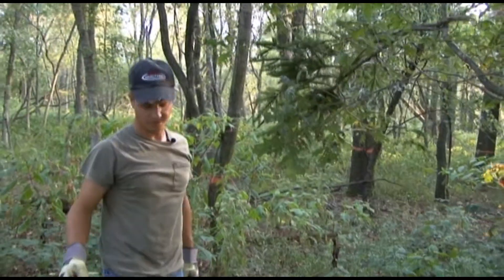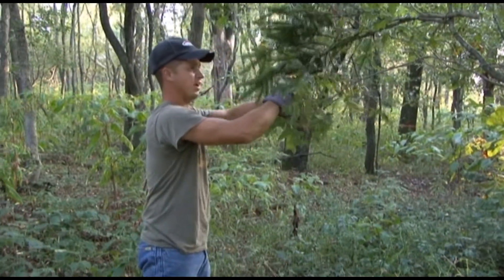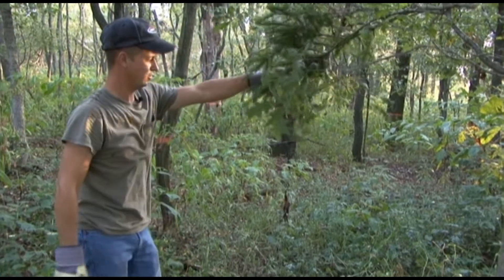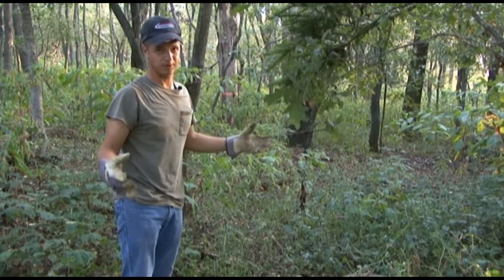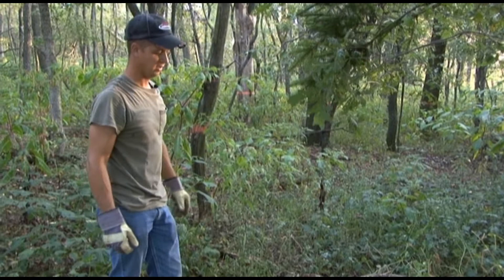Once you've got that up there, I always like to take part of the tree branch and just break it over a little bit. Now obviously I'm just doing this to demonstrate, but when you do this you want to make sure you're wearing rubber gloves and taking the necessary precautions for scent, because you don't want to get any human scent in this.